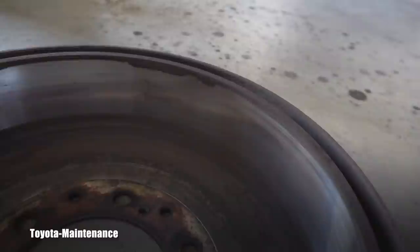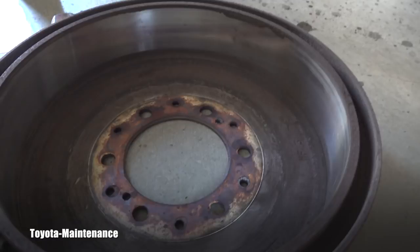On the passenger side rear, there is perfectly even wear. No hot spots or anything like that — it's just dirty, I haven't used brake cleaner on those yet. The other side is totally the same story.